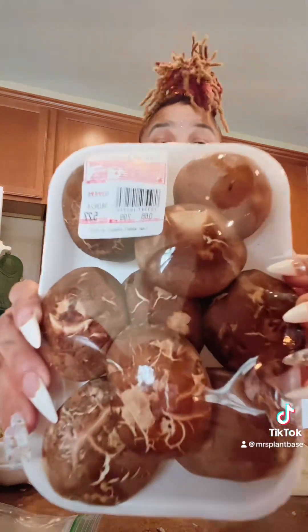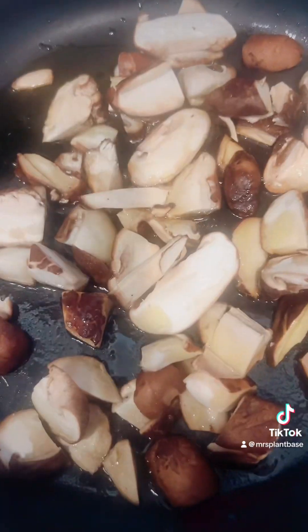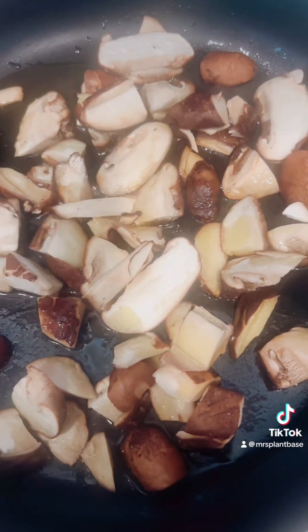So those are oysters, and now we have shiitake. Rinse, cut, sauté in the skillet with some olive oil or avocado oil.